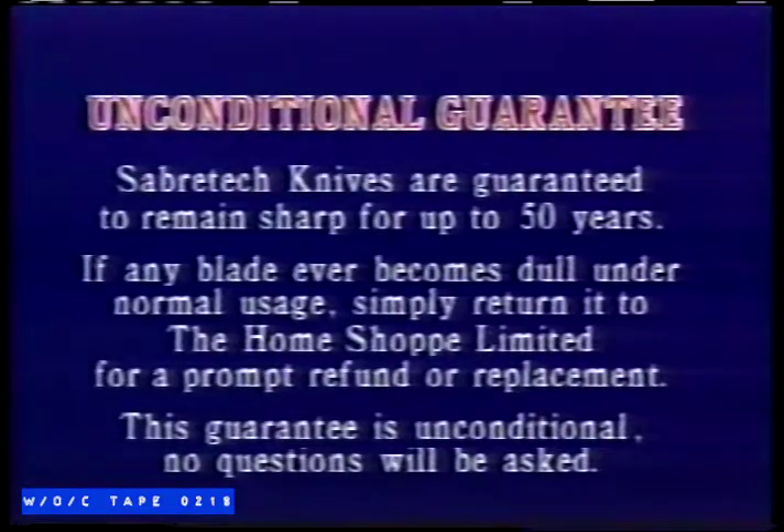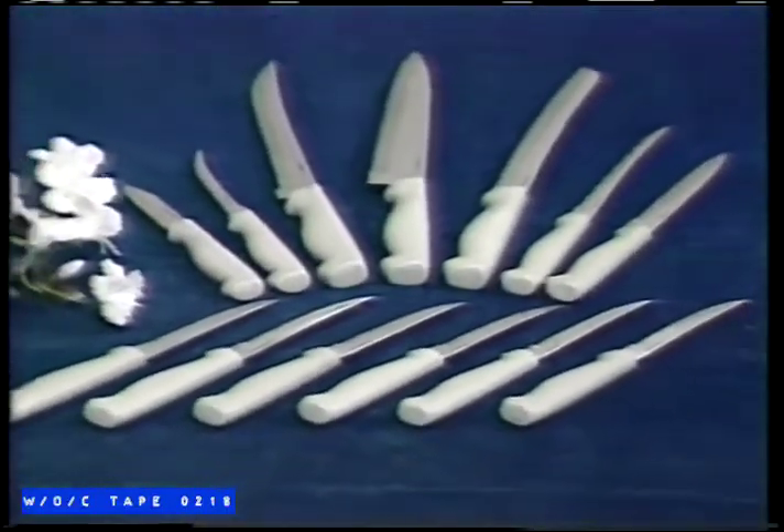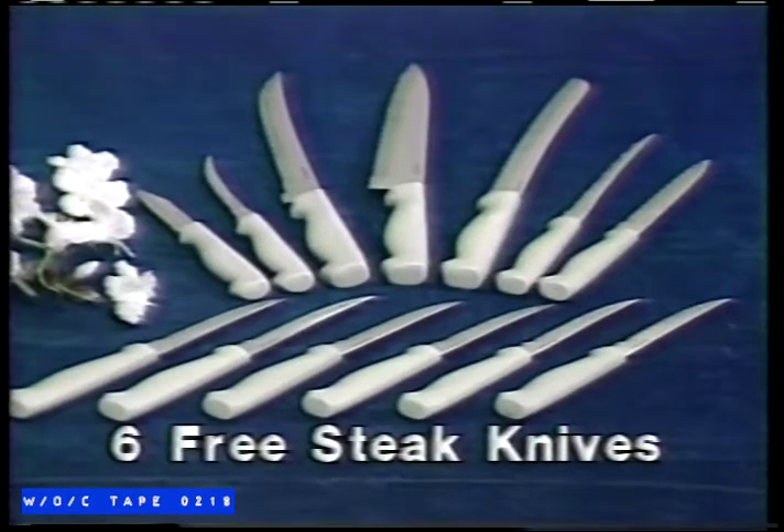Sabertech knives are guaranteed to be the sharpest knives in your kitchen five, even 50 years from now, or your money back. And if you're not completely satisfied, return them within 30 days for your money back, and keep the six steak knives as our gift to you. How's that for a sharp offer?